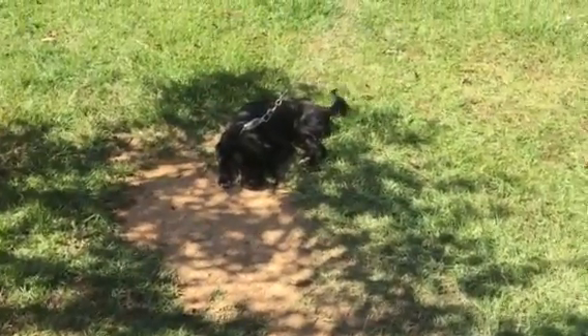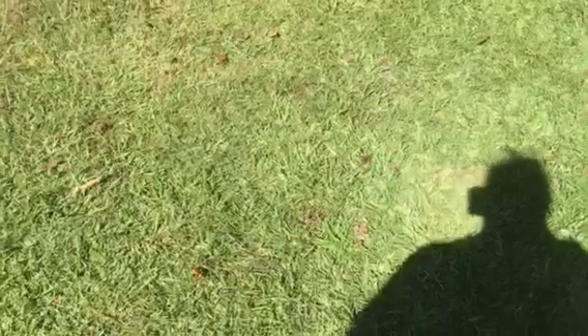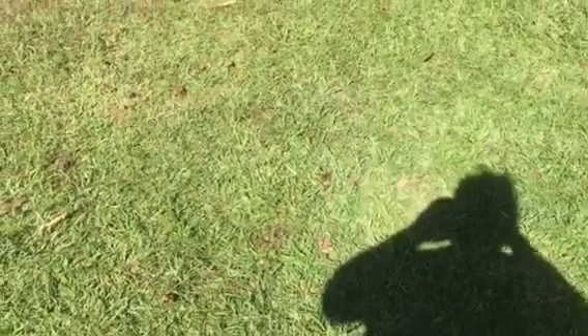Hey folks, a lot of people have asked about Yard — there he is being a dog. Some folks have asked me what I've been up to since I haven't been YouTubing a lot.